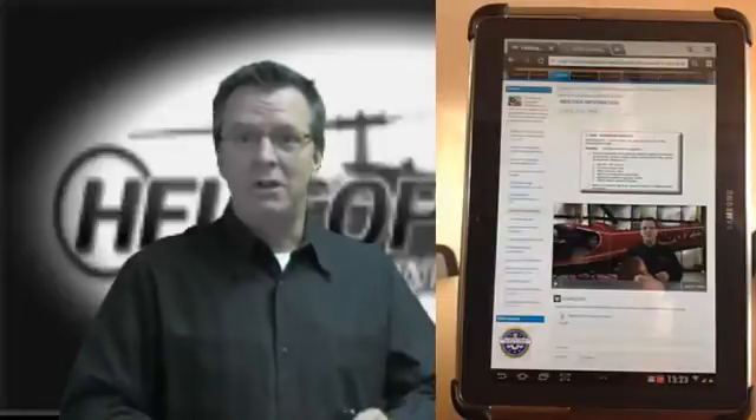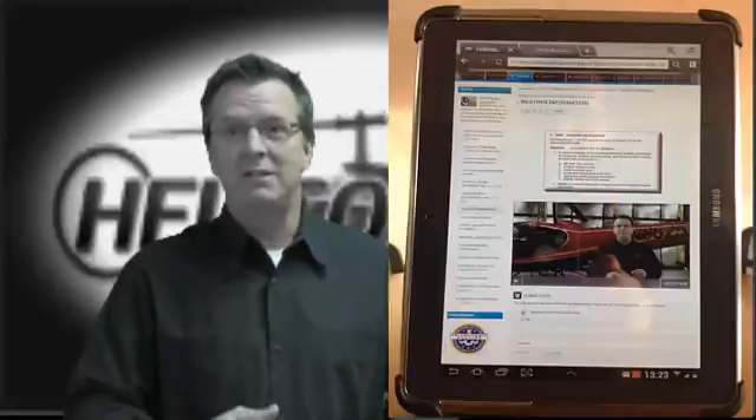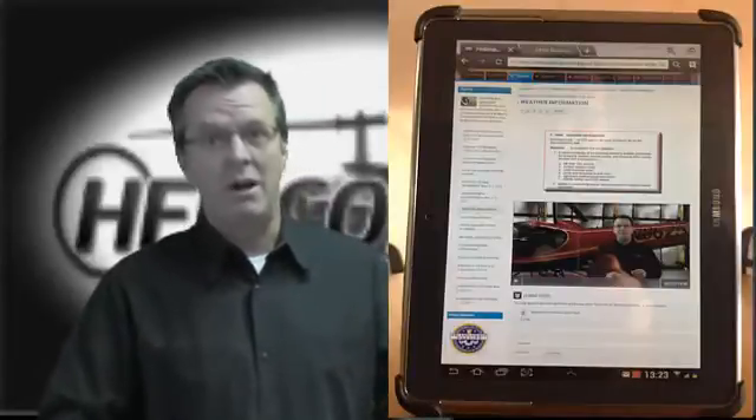Do you need help preparing for a helicopter checkride? Well, check this out. I've been bragging about how our online training will work on any device. I just got done for the first time taking a look at how the PTS section — the practical test center — works out on a tablet. This is cool.